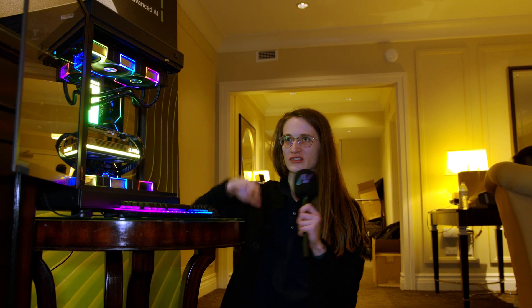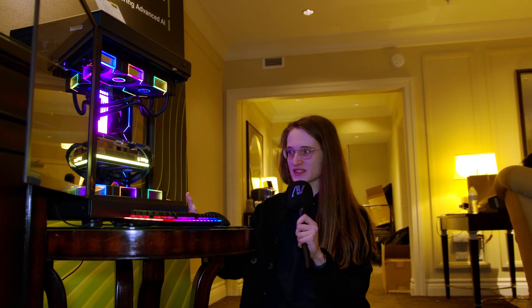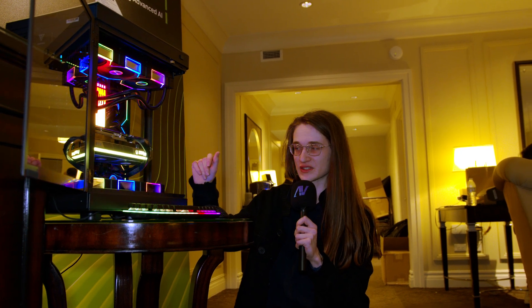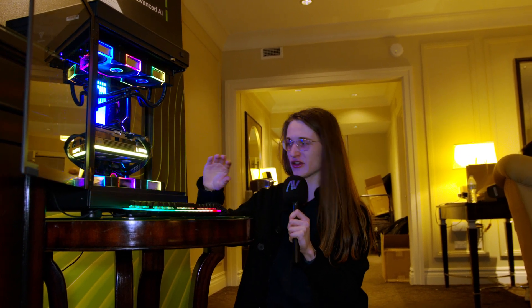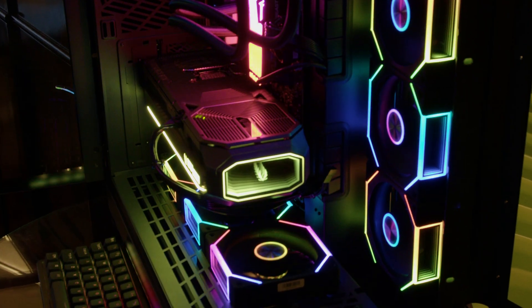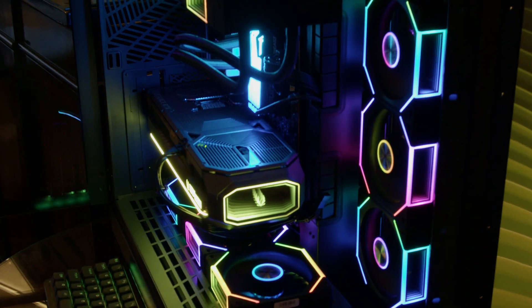CES 2025 is almost over, but we still have so much to go through, including right here at the Palazzo — it's all of the Zotac stuff. Of course, the start of the show is the brand new RTX 50 series graphics cards. There are a couple of nice touches with this one, including the Infinity Mirror on the side, which is why this series is called Infinity.